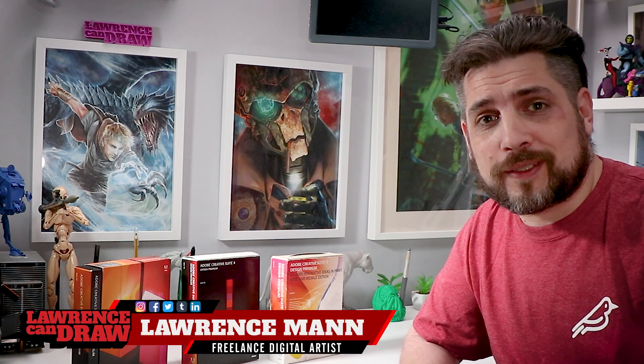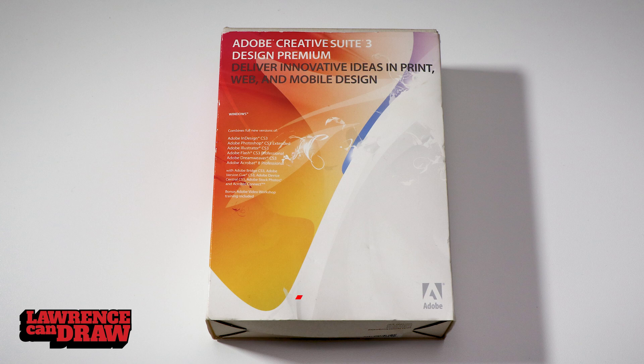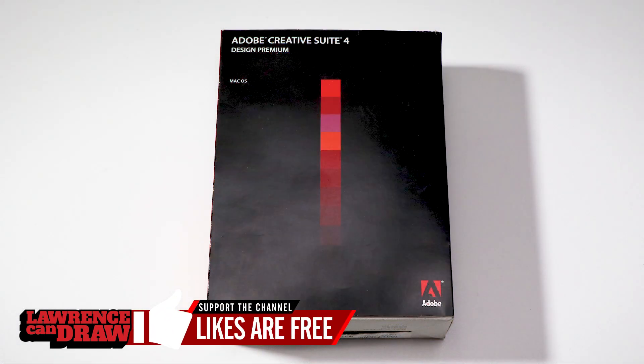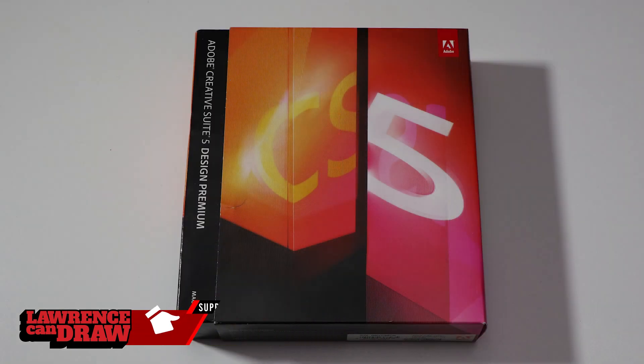Hi everyone, hope you're having a wonderful day and welcome to Laurence Can Draw. A friend of mine recently unboxed something on his channel — I'll put the link in the description — and I thought to myself, it's been a massive long time since I actually saw something come in a box from Adobe. So I ventured upstairs into the attic to find Adobe Creative Suite 3, 4, and 5. Let's take a look.